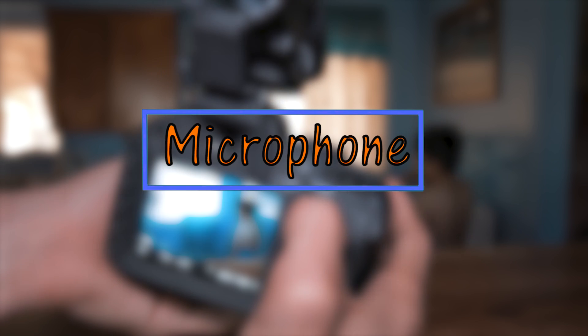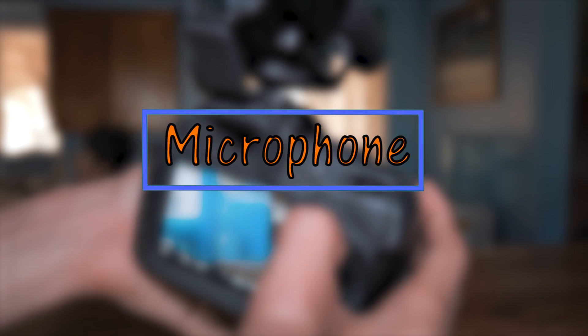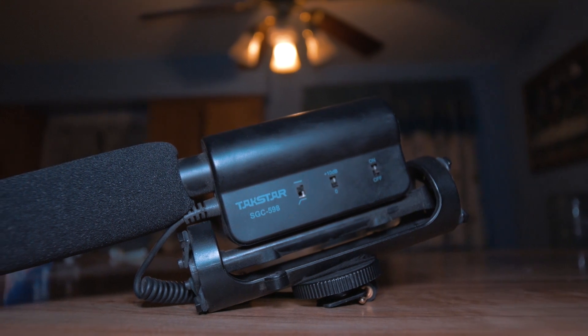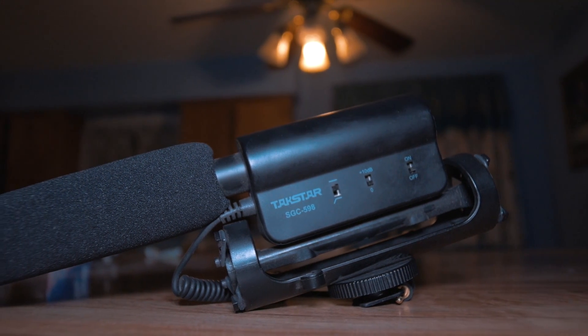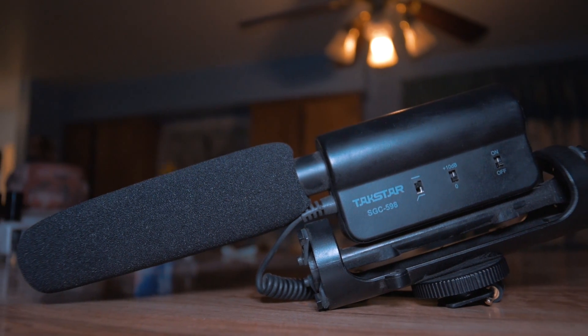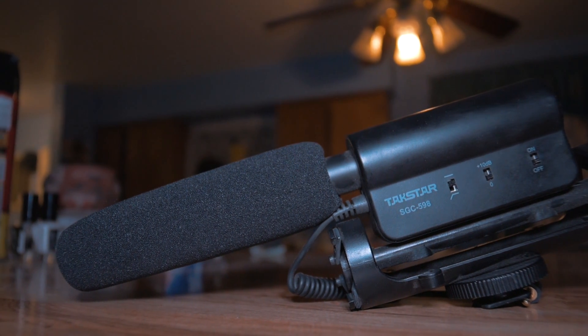Finally, something that is a must to have is an external microphone for your camera. We all know the built-in microphone on DSLRs is pretty bad, so to get decent quality I recommend the Takstar SGC-598. I already did a full review on this microphone, so links will be down below in the description.